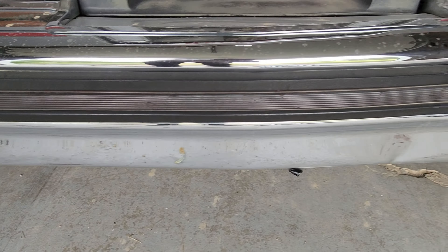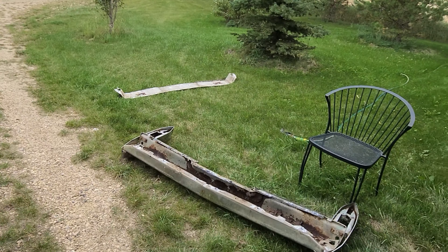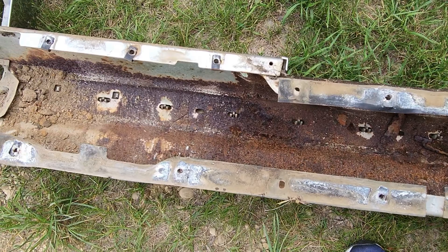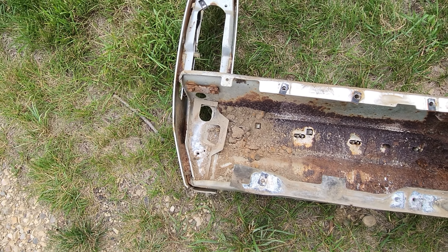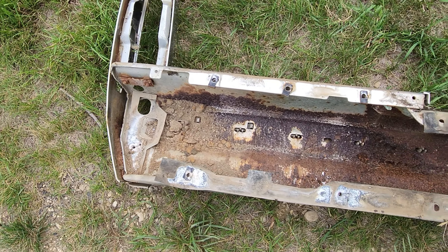I'm working on replacing the bumper here, so I have this new one I picked up at the wrecking yard. This has a metric ton of rust and garbage in it — I'm gonna try and clean this out and treat it with Trim Coat.